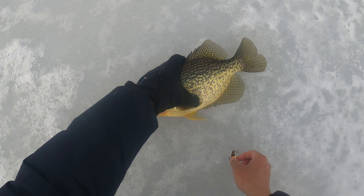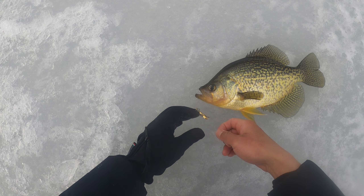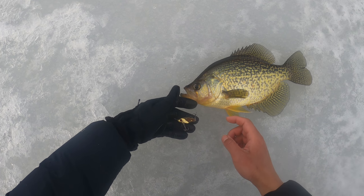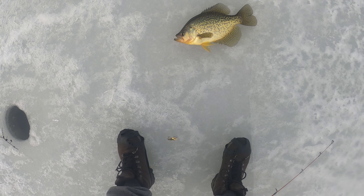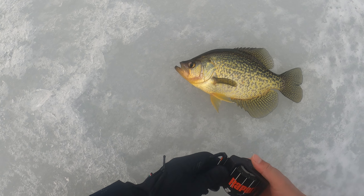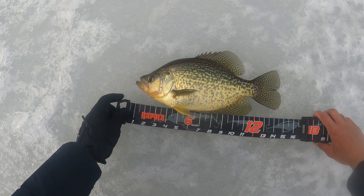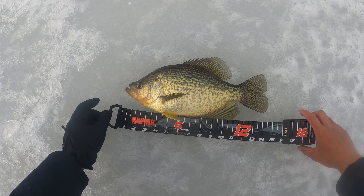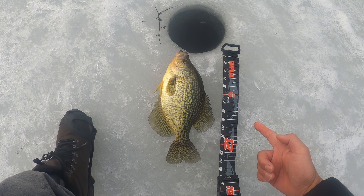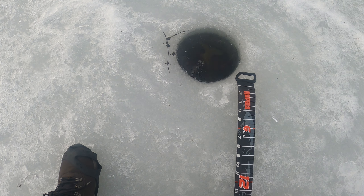A 14 inch on this small blade bait - you guys see it? Let's measure it and let it go. 14 and a half! Alright, 14 inch - let it go, here it goes.